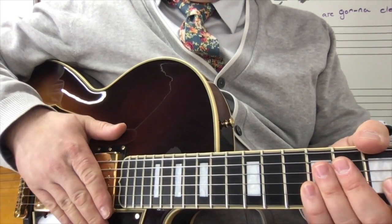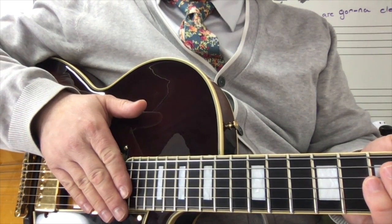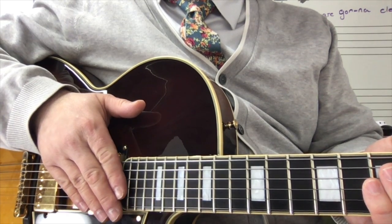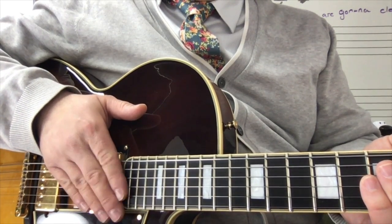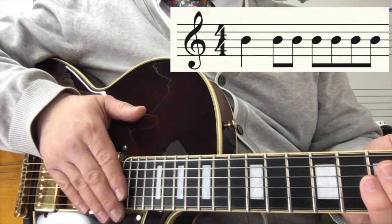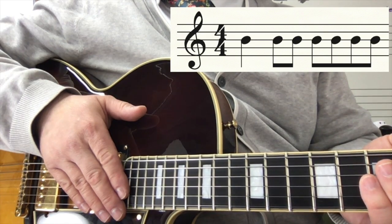The rhythm for Travis picking generally remains the same throughout the piece of music. Our rhythm is going to be one quarter note followed by six eighth notes.